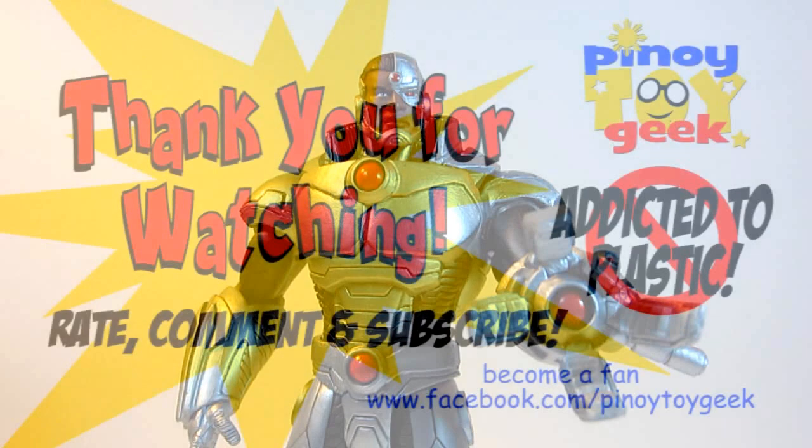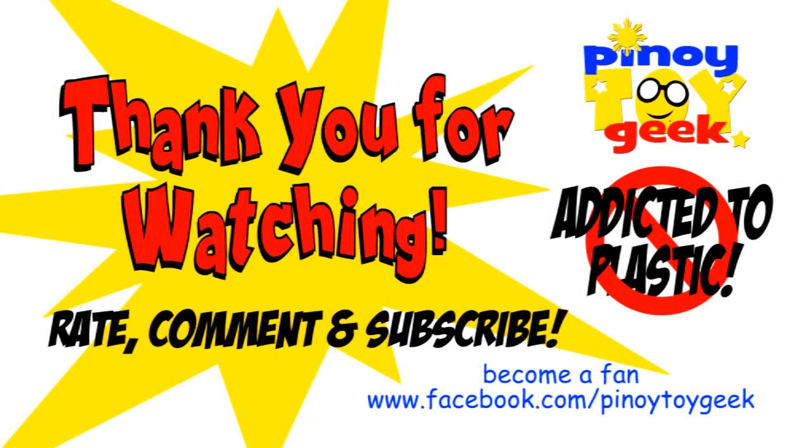So once again, thank you for watching, Toy Collectors. Have a great one. Bye-bye.